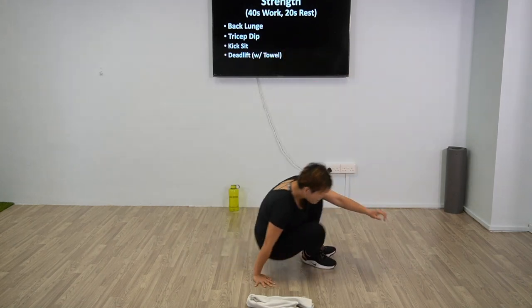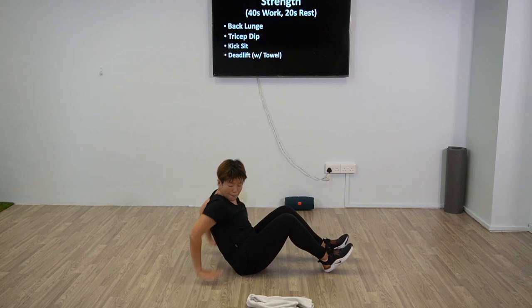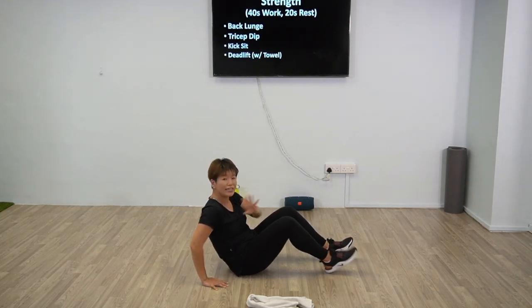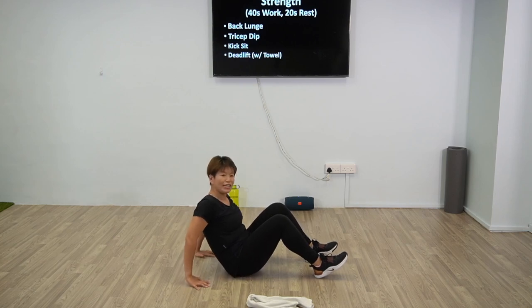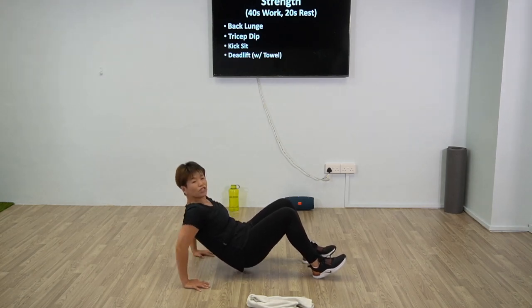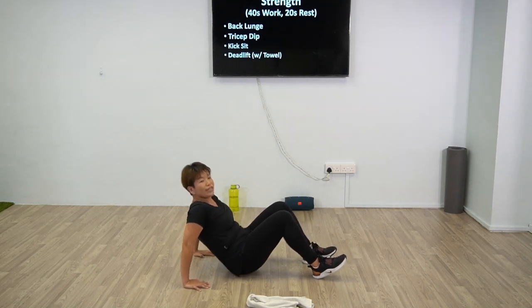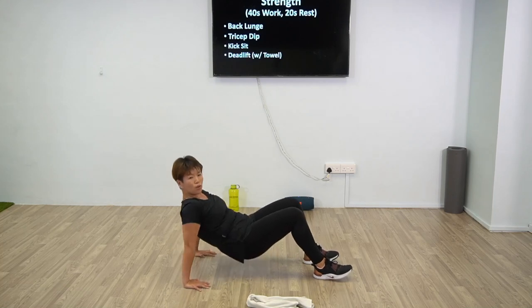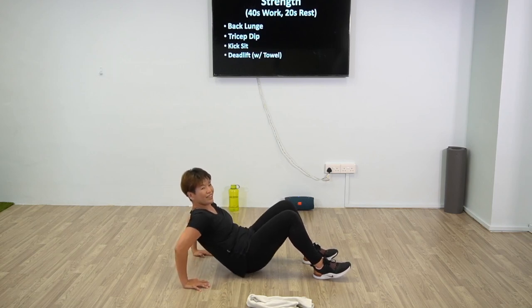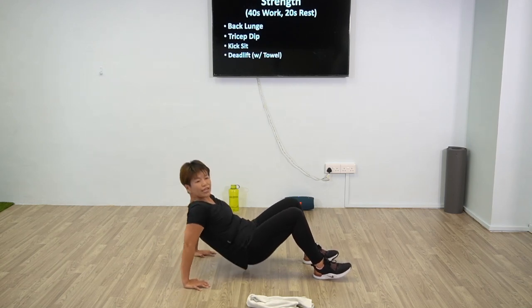Now tricep dip — we're going to have a seat. Use your heels to support yourself if you need to, palms behind. Make sure the elbow is the only thing that bends. However, if you are feeling sharp pain, it's okay — just hold it, don't do any movement. And let's go — only bend your elbow, only your tricep should feel the work. Try not to involve the bum. 20 more seconds, halfway there. 10 more seconds, breathe in, exhale. 4, 3, 2, 1, and rest.